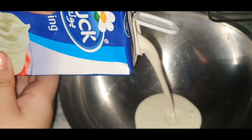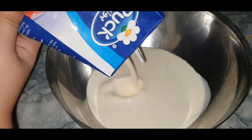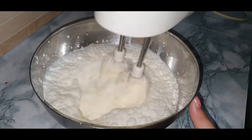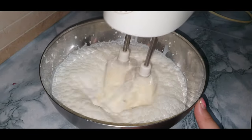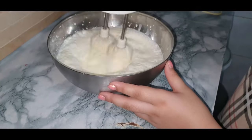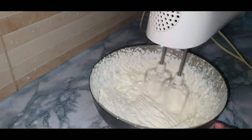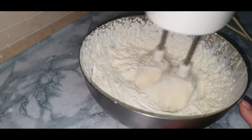First, take a bowl and add your whipping cream, then whip it until it's fluffy. Now you can see the whipping cream is becoming thick, so you have to beat it for two to three minutes more.